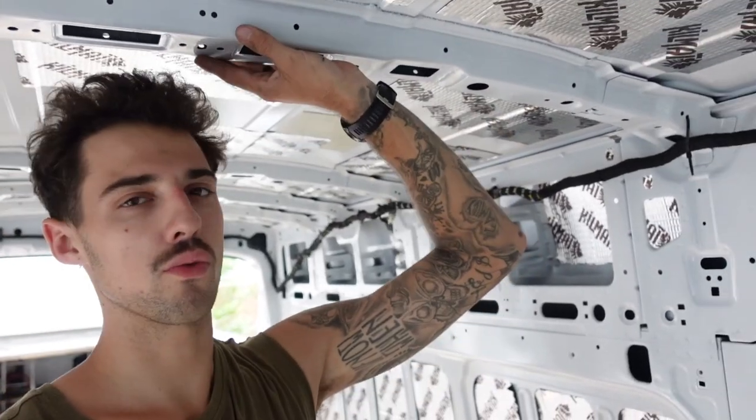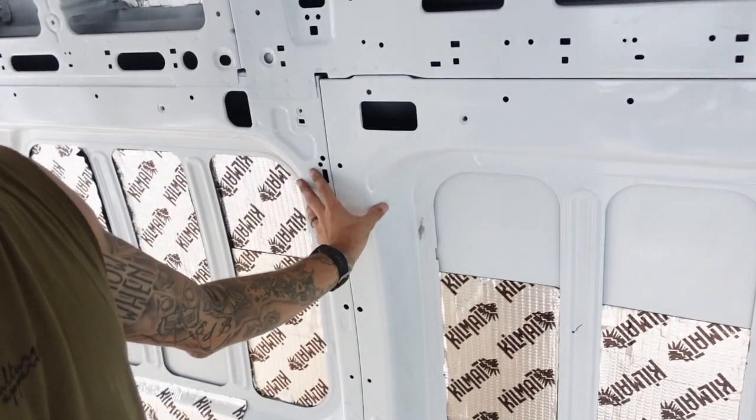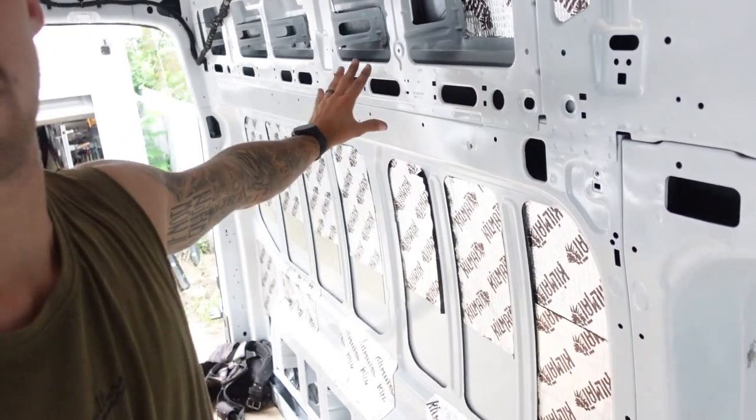So now I'm going to stud out the van and add strapping to all the ribs. There are the roof ribs, and then there's this big chunky guy here, and then I'm going to do all these panels. I'm just going to rip down a bunch of plywood and then screw it in with wood-to-metal screws. Here we go.